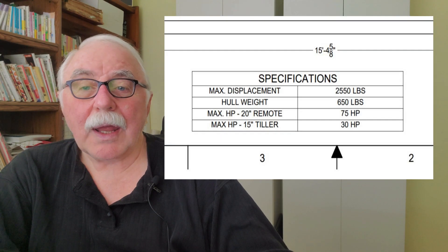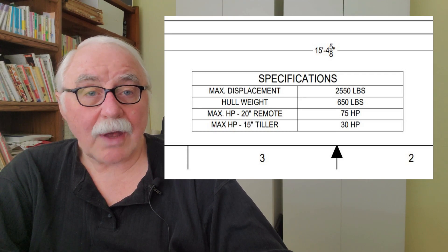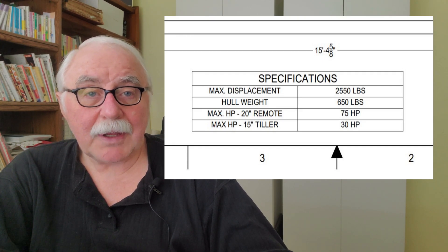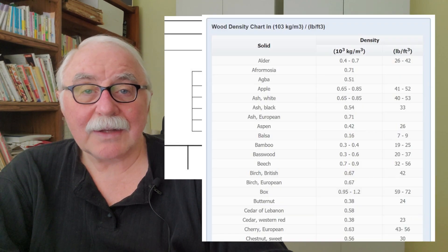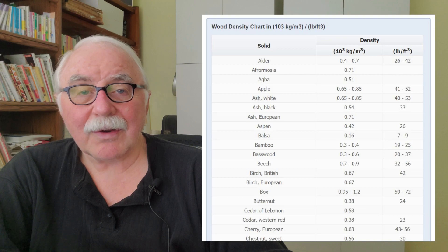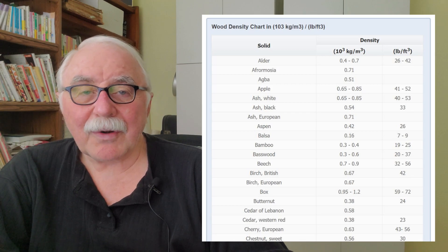Further down there is a section called hull weight. This is a calculation I make when I design the boat, based on my estimates. It's typically based on using Douglas fir as a boat building material. Let me throw up a wood density table so you can see different woods and what I recommend. You can see some differences — the highest weight Douglas fir can be is 44 pounds per cubic foot, that's the top of the chain for that.